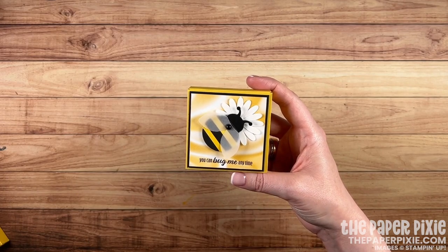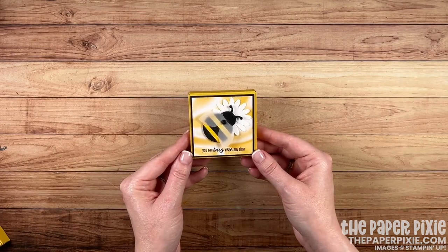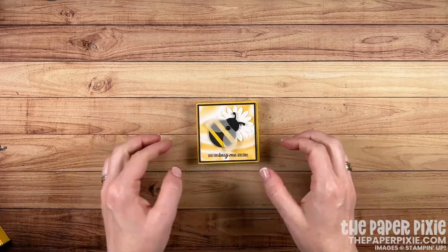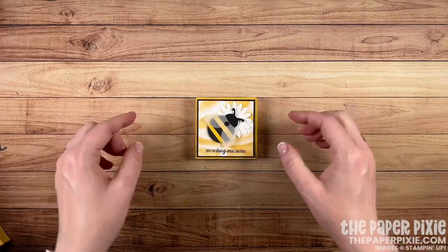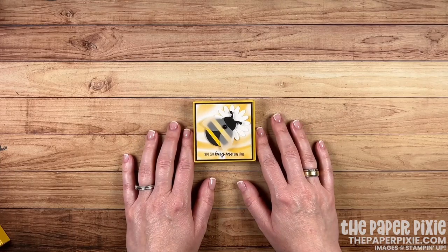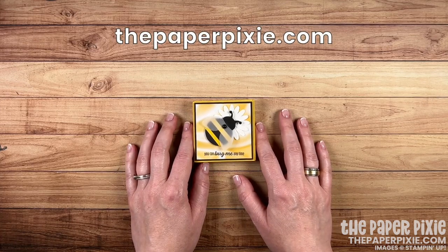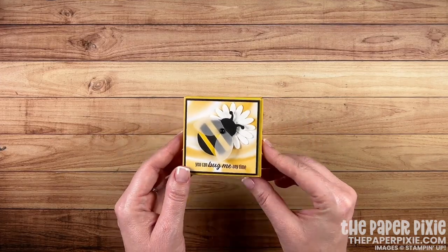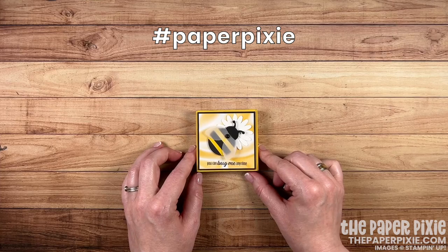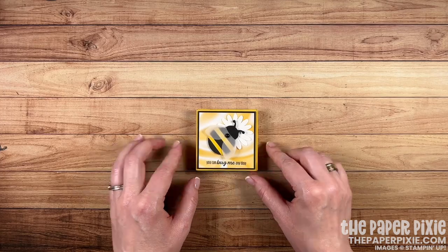You can also do a Velcro closure or wrap a ribbon around it — you've got lots of options. Thank you so much for joining me today. If you enjoyed this video, please give me a thumbs up and subscribe to my channel so you don't miss my next video. If you're interested in purchasing any of the Stampin' Up! products I used today, they'll be linked in the description. I'll also include a link to my detailed blog post with all project measurements, details, and a picture of the template. I'd love to have you come visit me at thepaperpixie.com for more inspiration. If you give this project a try, feel free to share it on social media with the hashtag paperpixie and I'll be sure to check it out. Thanks again for watching — I hope you have a wonderful and blessed day. Take care. Bye!